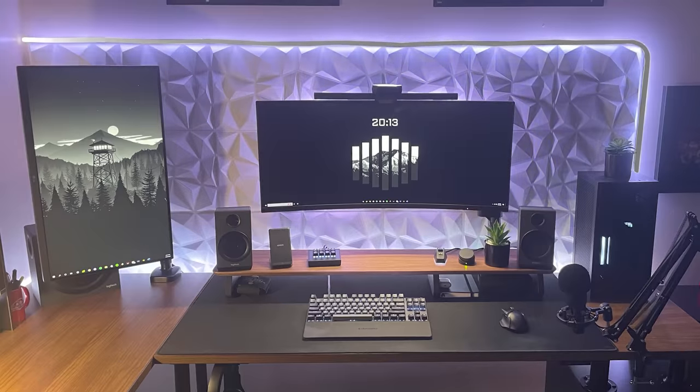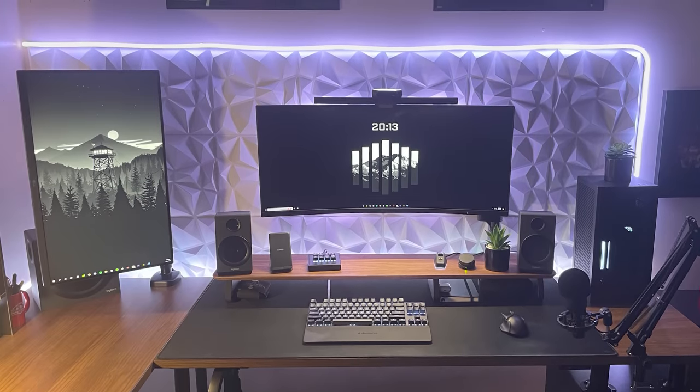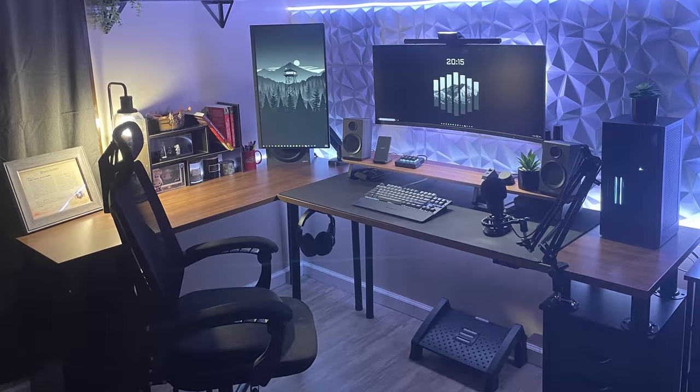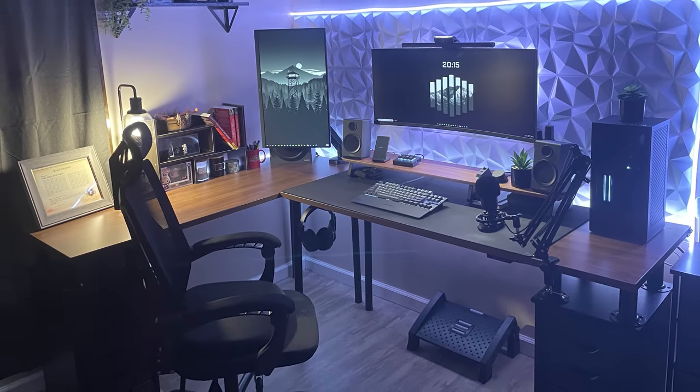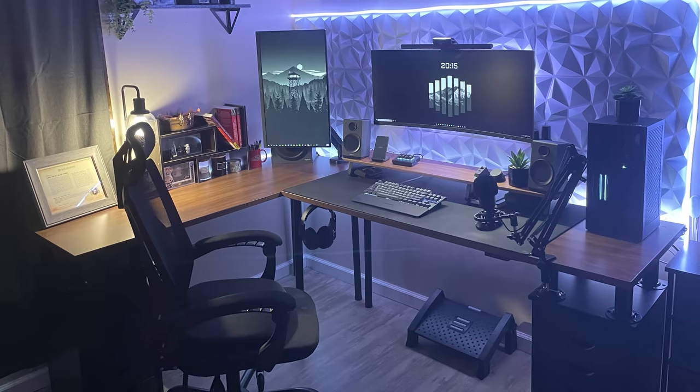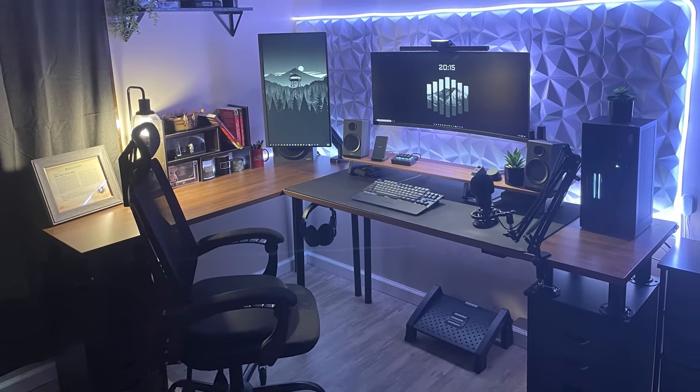The 3D art panels with the neon RGB strips are a nice touch to add a bit of decor, but it's been done many times before. If you really want to separate your setup from the crowd, try and come up with something more unique. You can even use the same stuff you already have but create a different pattern to stand out. That's still a pretty sick setup to start off the show nonetheless. Thank you Jacob for sharing this with us.